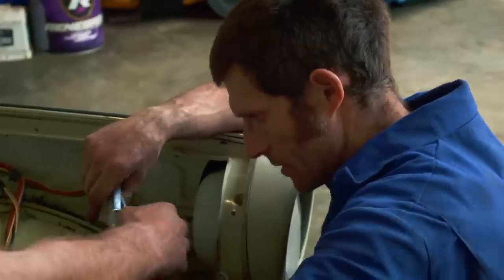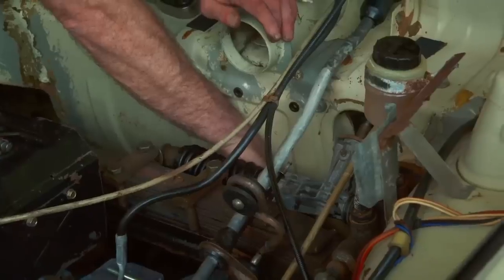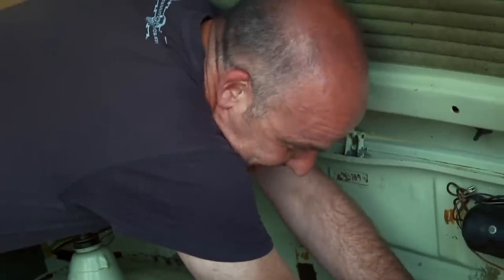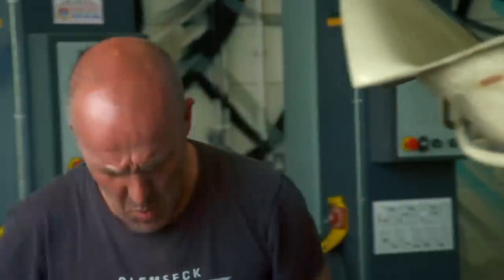The next big problem is power, and that means taking out the Trabant's original engine. They must have had small hands, these Eastern Europeans, that's all I can say. That's my fingers — oh, sorry, sorry. You all right? Yeah, yeah. Sorry, Mark. I've still got all five. Sorry.